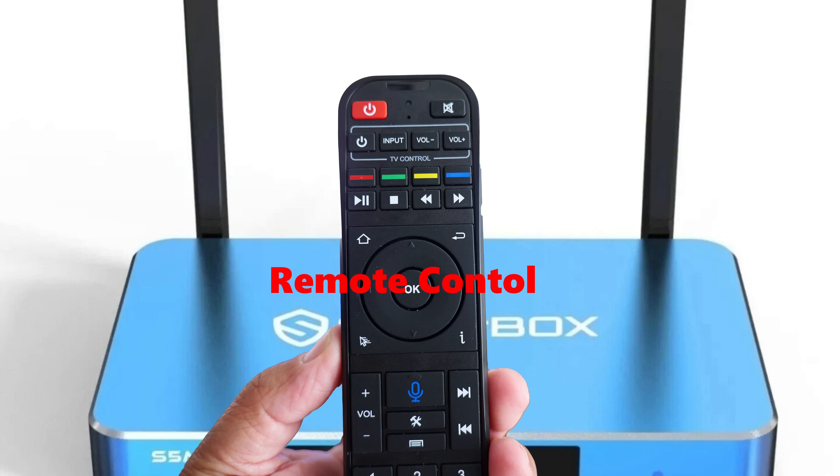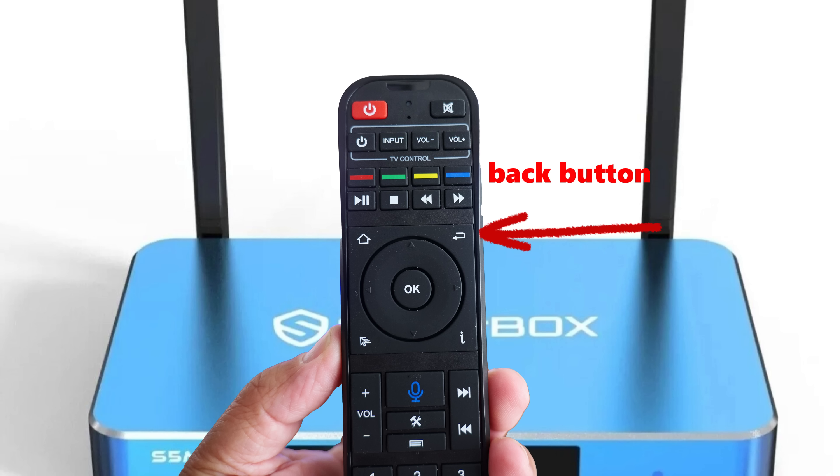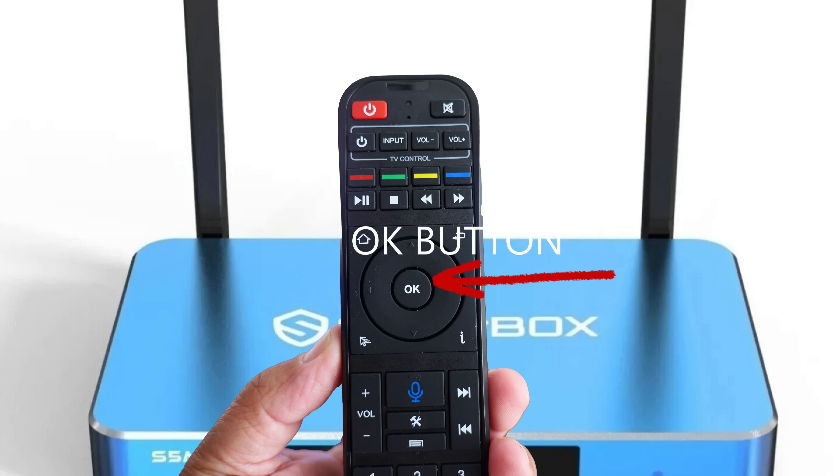Let's discuss the remote control. You have the home button and you will also come across the back button, which is very important. And don't forget the OK button in the center of the remote.